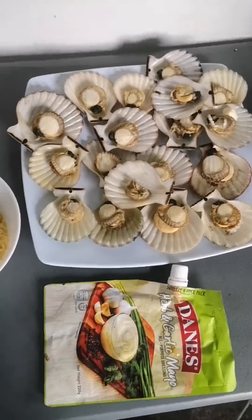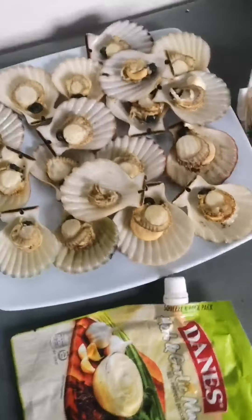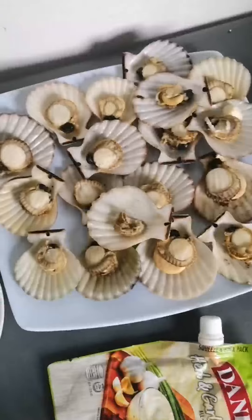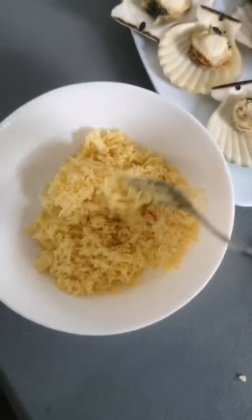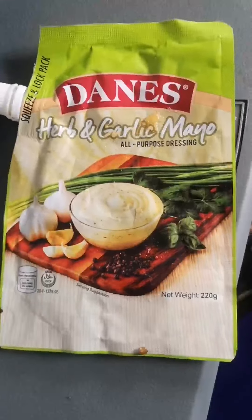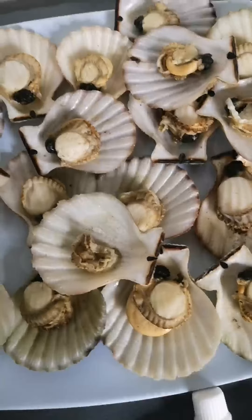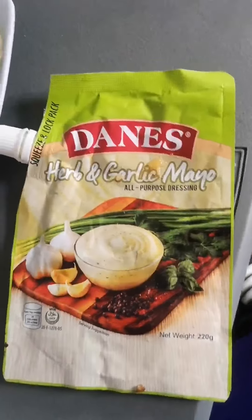Hello! Today I'm going to cook baked scallops with just four ingredients. Here's the scallop pre-cooked, and then we have cheddar — actually, any cheese will do. This one is the herb and garlic mayo because we don't have regular mayo today, and I don't want the bitterness or tanginess of plain garlic. So I'm using the herb and garlic mayo, and of course our dairy cream, margarine, or butter.